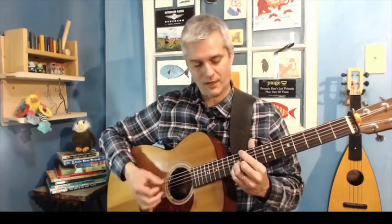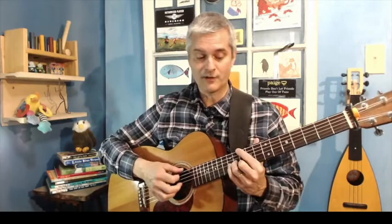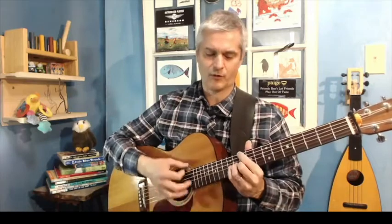Why does that sound good? It sounds nice because you can leave that open D ringing through all of it. And you're not moving very far — you're not going all the way across the neck, which is a little clunky because everything's moving. This is a little smoother.